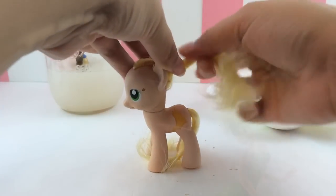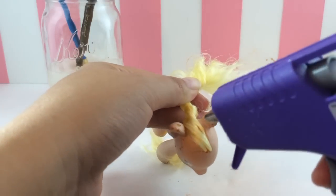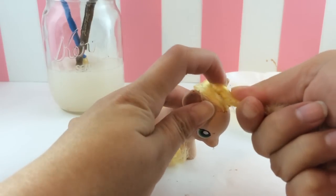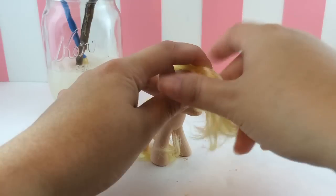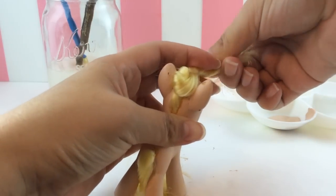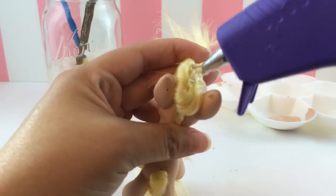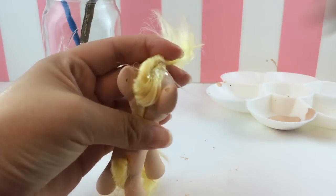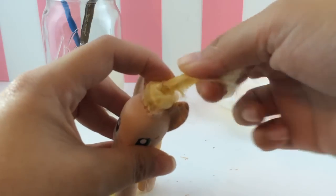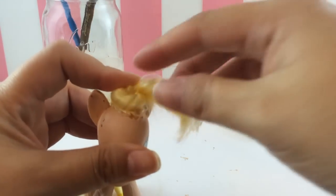Four coats later, here she is. Now I'm going to get started on Tinkerbell's hair. Tinkerbell has her hair in a little bun with bangs at the front, so to recreate this look I am going to twist the pony's hair really tightly and then hot glue it down to make that bun shape. Make sure the hair gets twisted really tight, then press down and let the glue dry before adding more. This is looking pretty good — it looks pretty close to Tinkerbell's hairstyle.